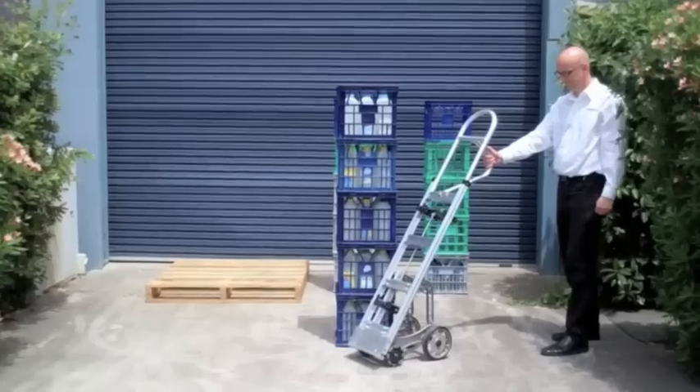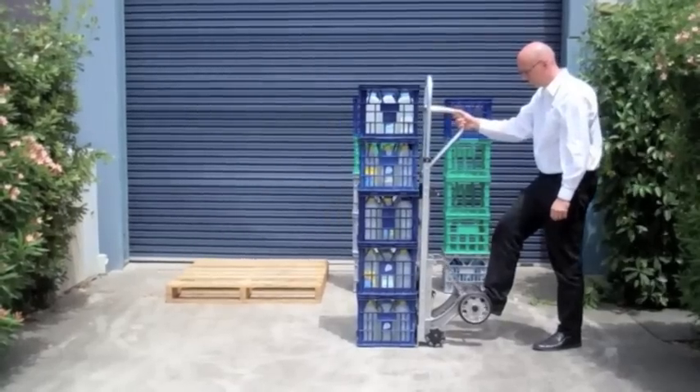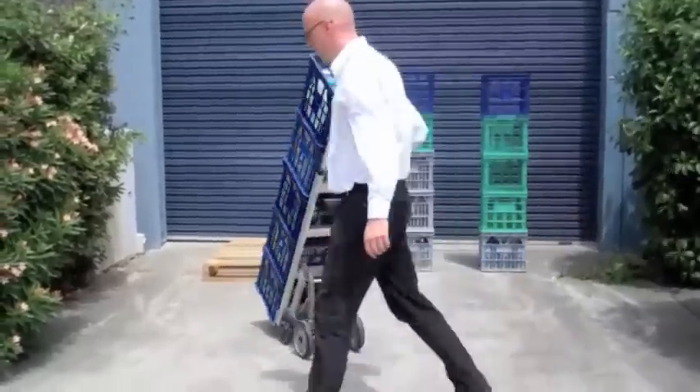When loading, slip the short toe under the stack, guiding the latches into the crate voids. Test that they have engaged and confirm visually, then pull back steadily until the rear wheels engage the ground. Now you are free to transfer the stack of crates.